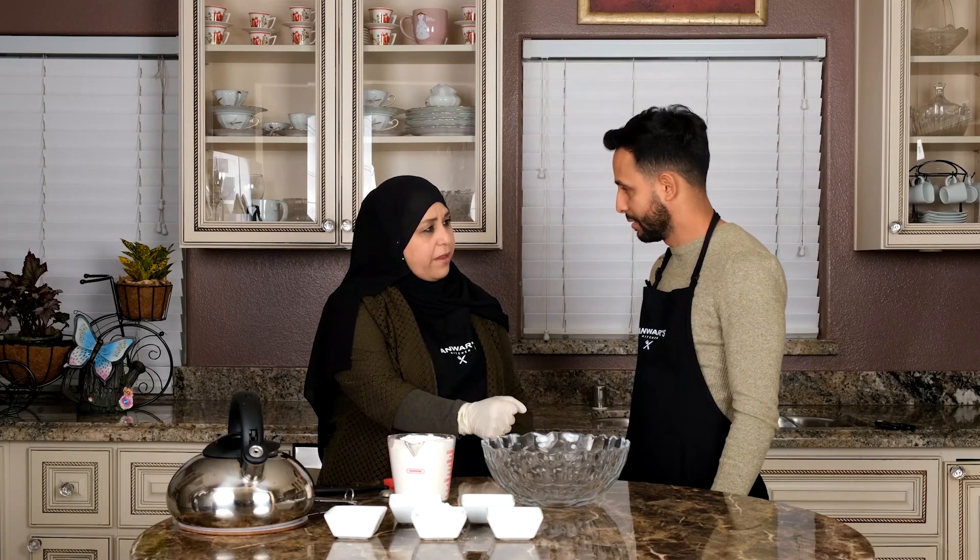Slap my hand! Welcome back to another episode of Anwar's Kitchen. Today we're going to be showing you how we make my favorite dessert. What's the name of the dessert? Awama — or sweet balls.